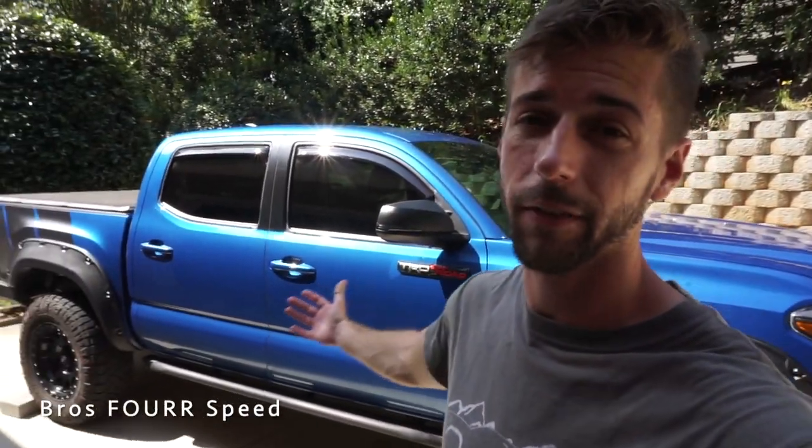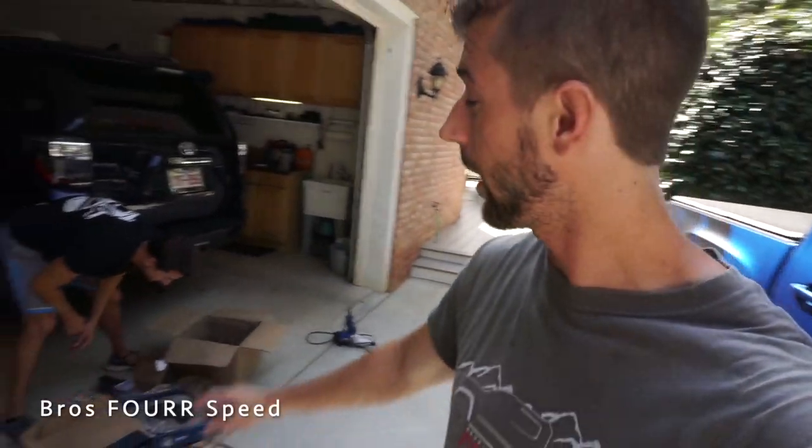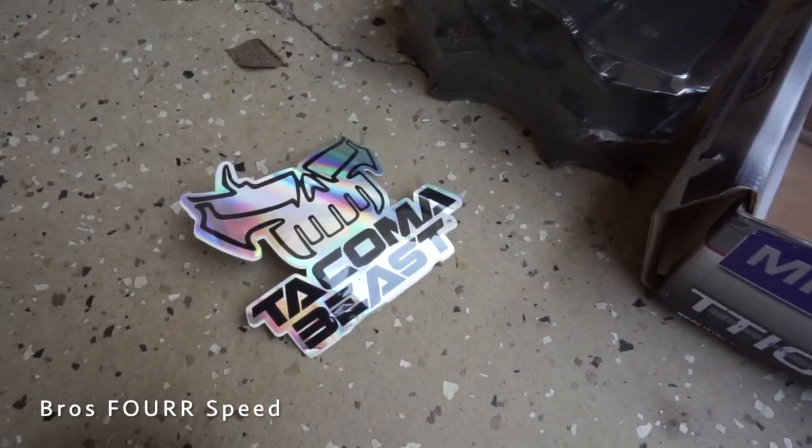What's up everyone, welcome back to the channel. In today's video we're working on a pretty cool project for my Tacoma. I have a box here from Tacoma Beast - definitely check out their website, I have a lot of products from them and really like what they offer. Down here we have slotted and drilled front rotors for the Tacoma.